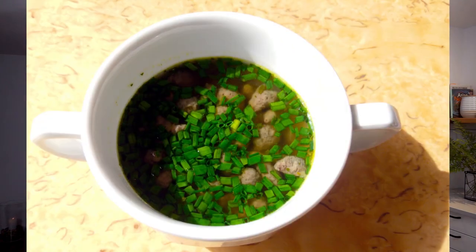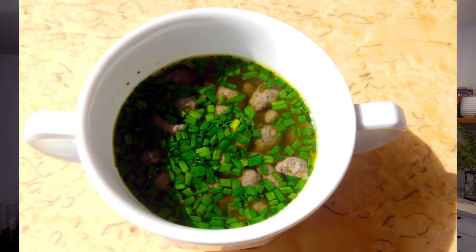Leberspätzle are usually eaten in one of two forms. Either they're pan roasted with some onions, or they can be found in a soup — any kind of broth, you toss a handful of those in. These things freeze really well, so you can prepare a lot of them, freeze them in portions, and pull them out whenever you need them.